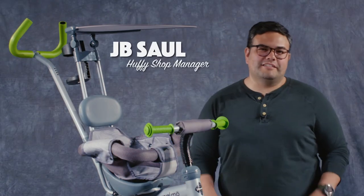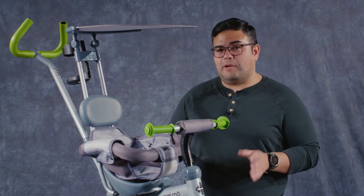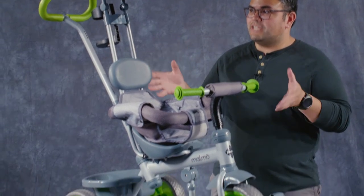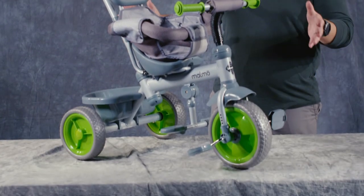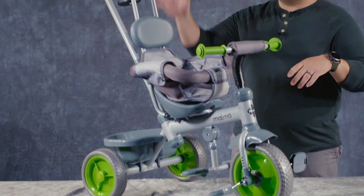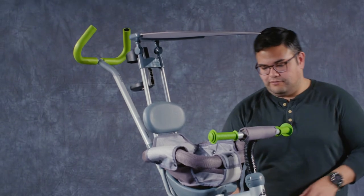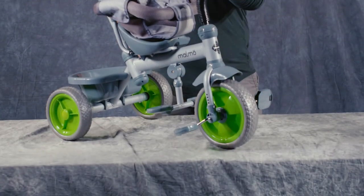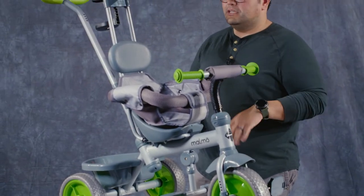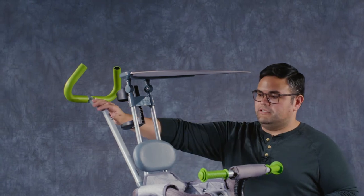Hey, I'm JB from Huffy and today we're going to be talking about the different configurations of our Malmo Canopy conversion trike. As you see it right now, it is in its full built function and look. It has all the accessories in the open position — you have your foot pads down here, your seat and arms in place, your canopy over the top, and your parent steer handle in the back.